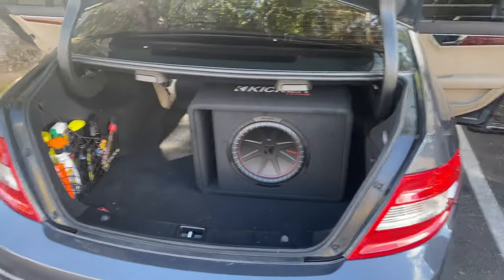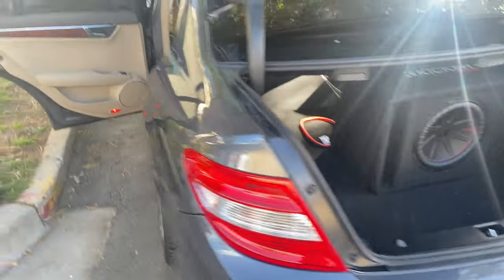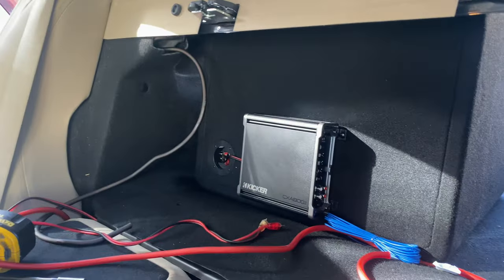I'll go ahead and tuck the subwoofer down into its intended install position, then it's just a matter of terminating the wiring from the Benz stereo system into the amplifier. That's it.